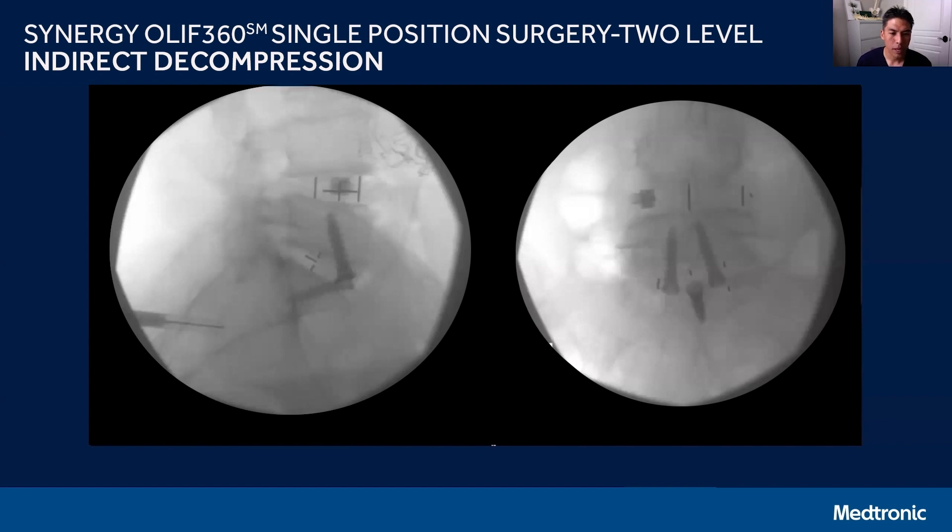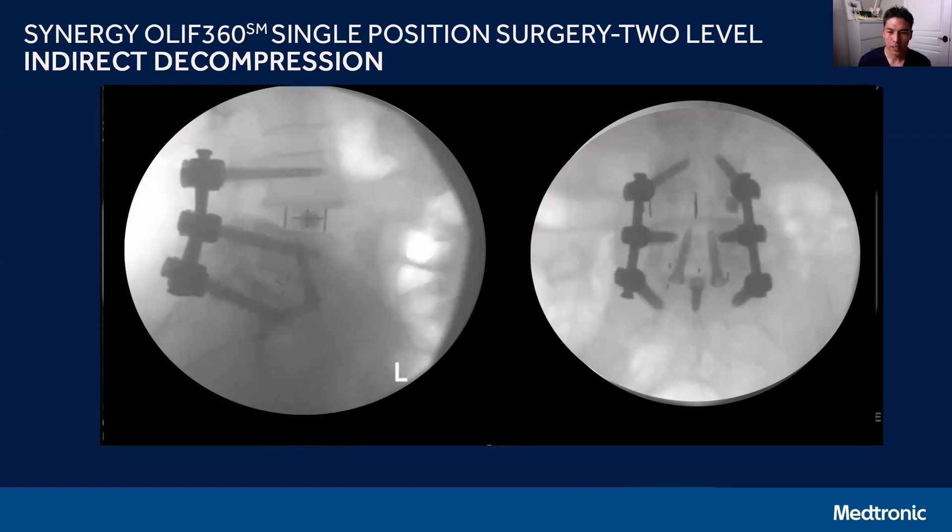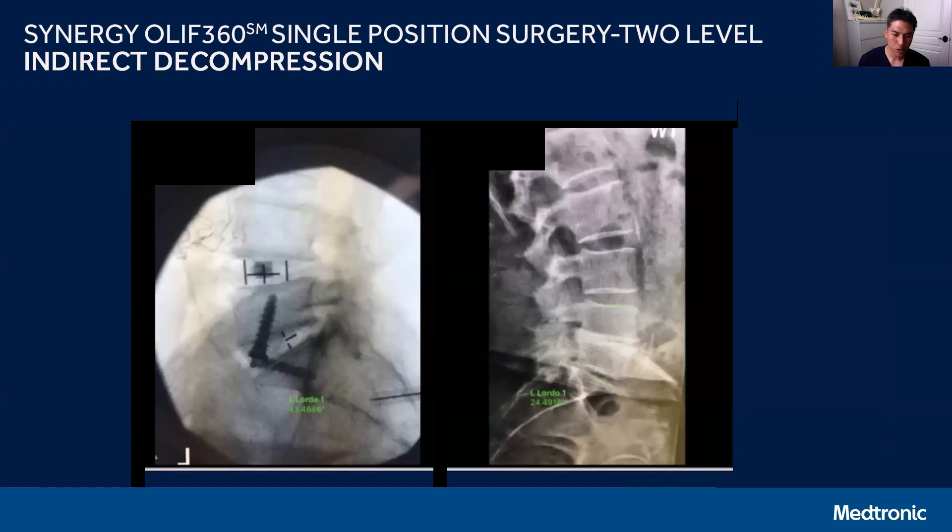The intraoperative image shows a PIVX interbody at L4-5 and a Sovereign implant at L5-S1. Placing interbodies from an oblique approach, the integrated screws of the Sovereign implant are straight up and down just like an ALIF, and there's no issue with the oblique approach versus a traditional anterior ALIF. The integrated screws almost guide themselves to the correct position even from an oblique trajectory. Posterior pedicle screw fixation was done using Voyager and capped rods. She had approximately 24-25 degrees of segmental lordosis preoperatively, and postoperatively achieved approximately 43 degrees.